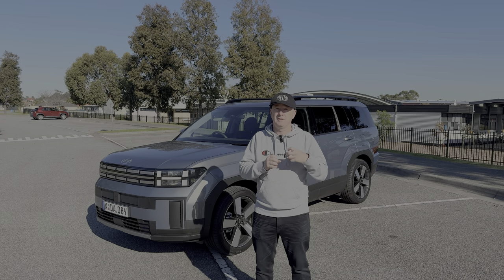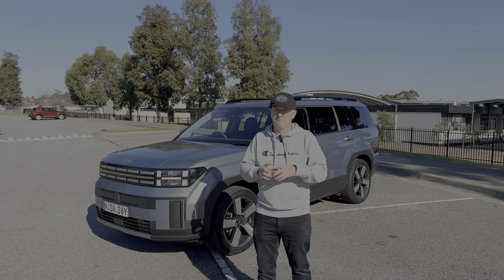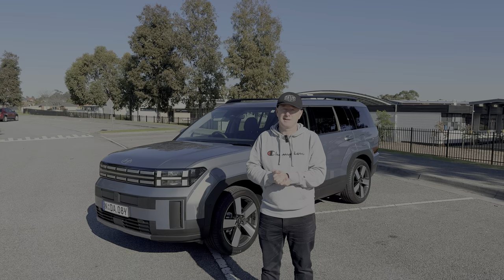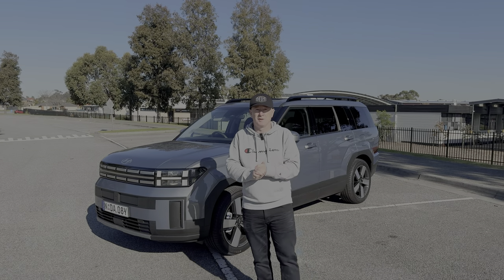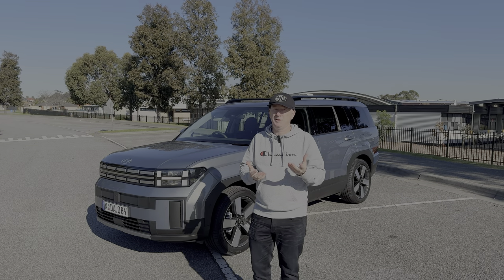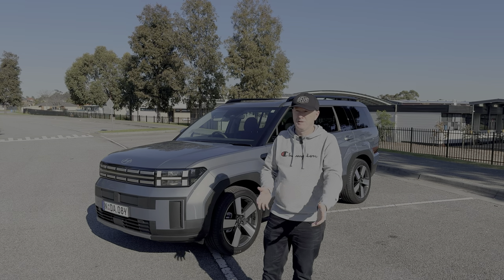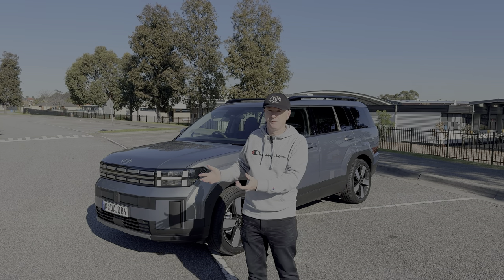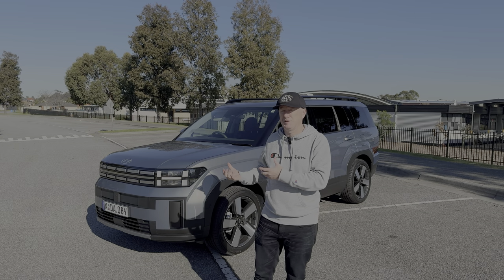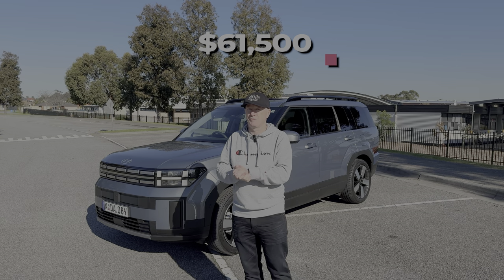Hyundai Australia have kindly lent me the car for the week, so I've had a good time to get used to it, learn all the features and technology, what it drives like, the fuel economy. In this in-depth review we're going to find out everything you need to know about this brand new Hyundai Santa Fe. The first thing you might want to know is how much this car costs — nothing's really cheap anymore, even small cars like a Toyota Yaris are pushing thirty thousand dollars.